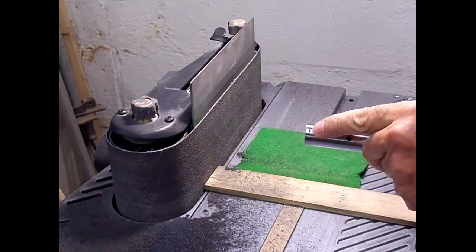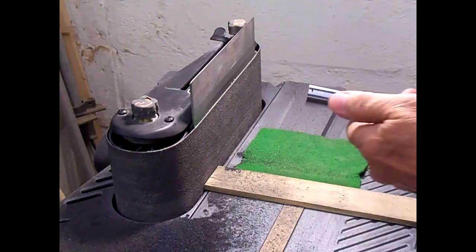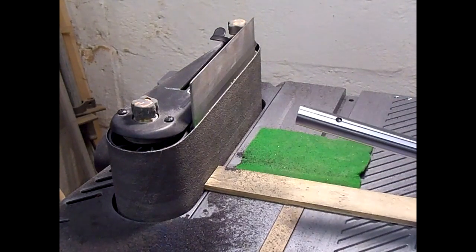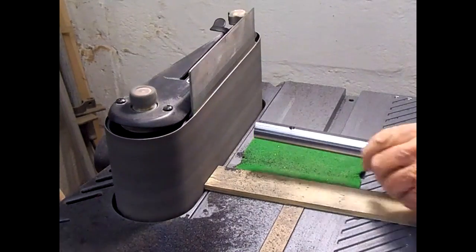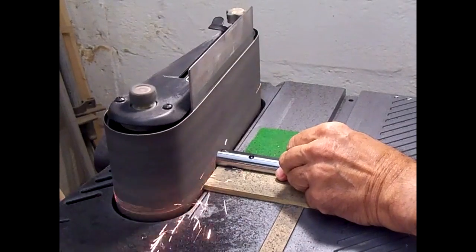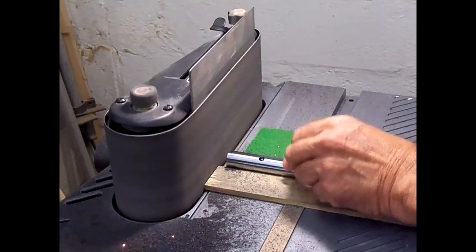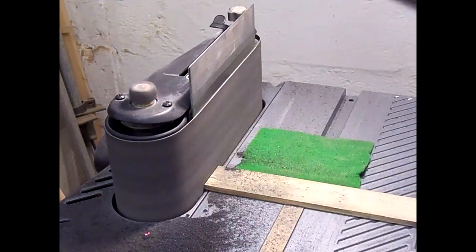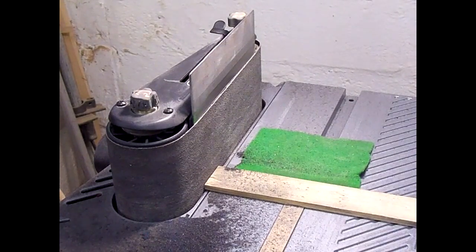I made a mark on here where I need to grind it down to — that's quite a bit to grind off, but it'll take a few minutes. I've got a pan of water here behind me; I'm going to dip it in to cool it off every couple of minutes so it doesn't get too hot.